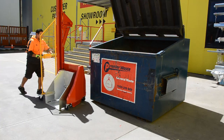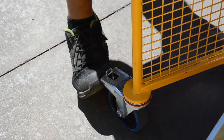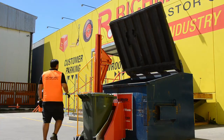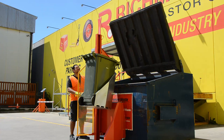Protect your staff from injury and take the hard work out with Richmond's Multi-Tip Bin Lifter. Simply roll your wheelie bin into the bin lifter and place one or both wheels in the bracket snugly. Use the safety control buttons and in 15 seconds the bin is empty.